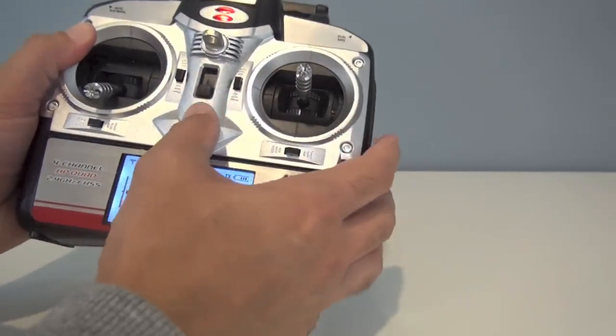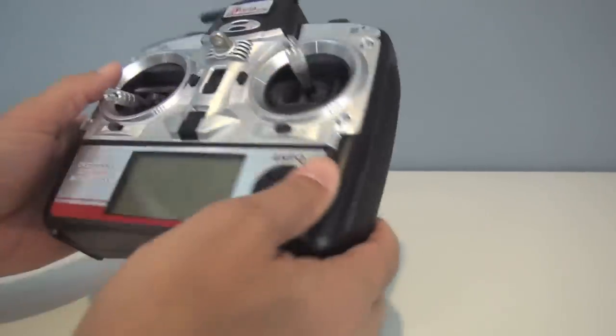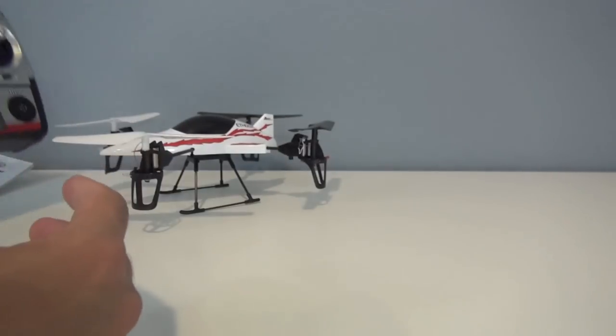Other than that, the transmitter is nice. It comes with AA batteries and it has a good feel to it, especially for a ready-to-fly type transmitter.